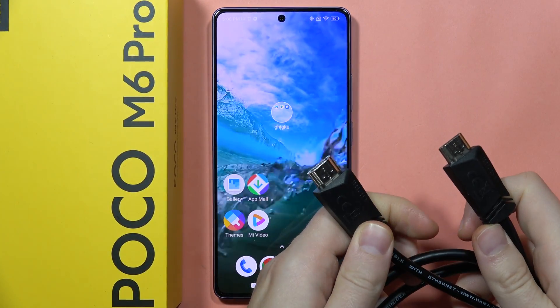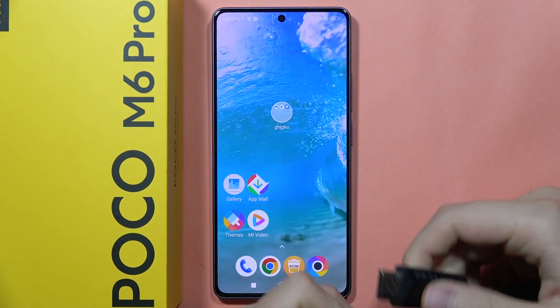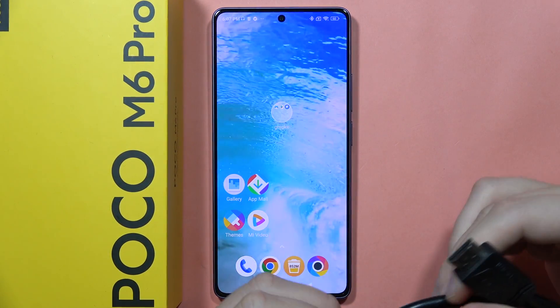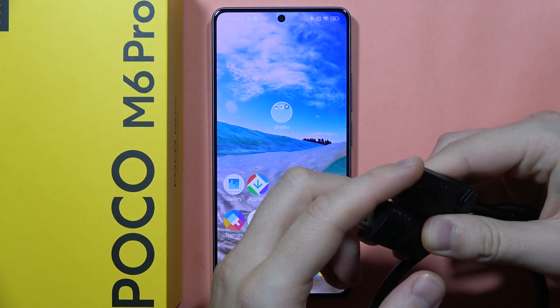Hey, if you want to connect the HDMI cable into your POCO M6 Pro, for sure you can do this. So first, you have to check what kind of cable you have. In my case, I've got an HDMI cable with two HDMI ends.